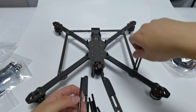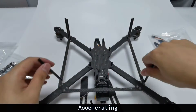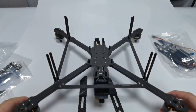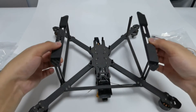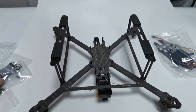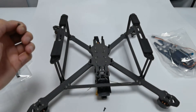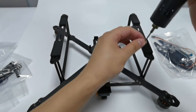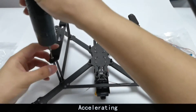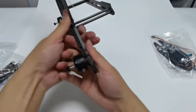There are four corners in total with two columns in each corner. Rotate the eight columns to fix them. Done. Here is the landing gear — the foam side faces the ground. We use the short screws and tighten them. This is what it looks like after the landing gear is assembled.